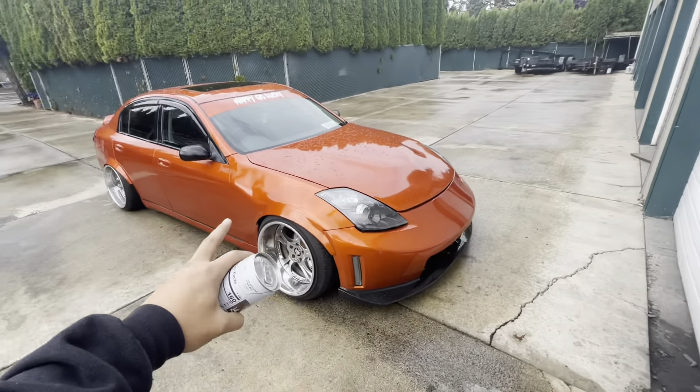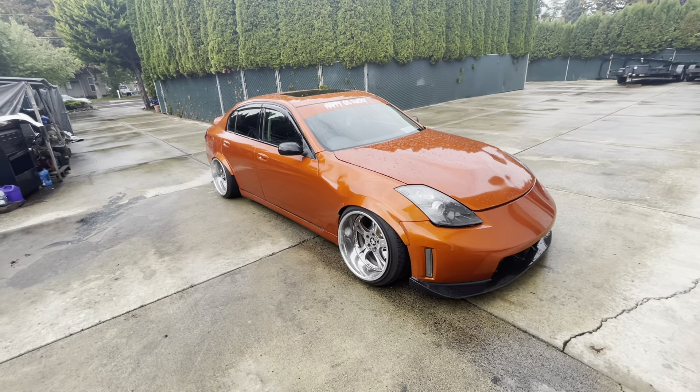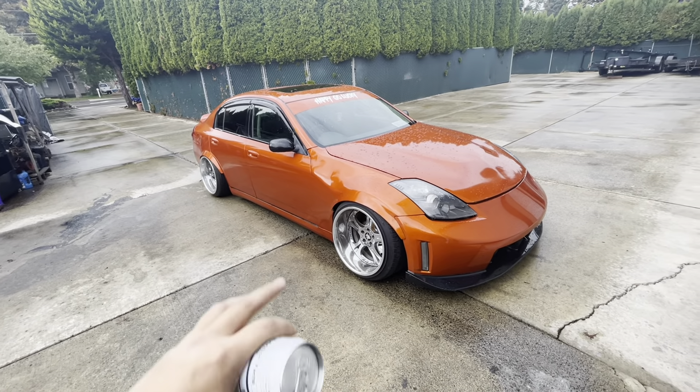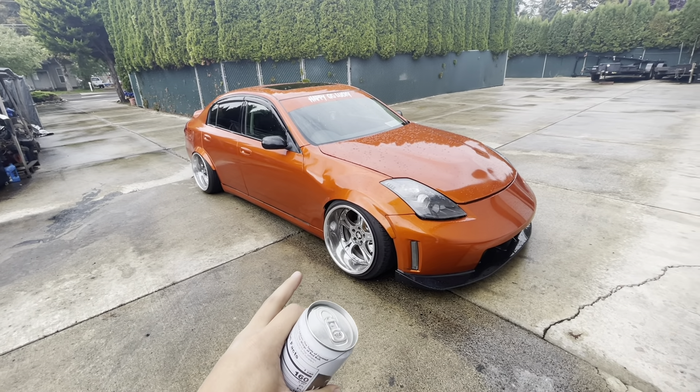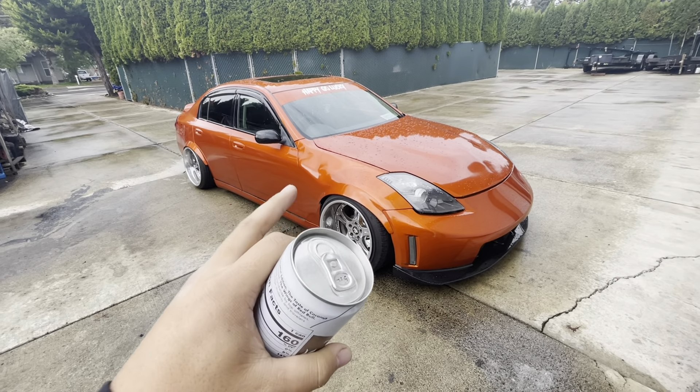This car is gonna go into the shop for a while because I have to redo all the flares. We have a meet on the 30th of this month and I definitely want to take this car since the Subaru Evo will not be done. But I'm having some dilemmas — well, Dylan has one too. Here is the G70Z.